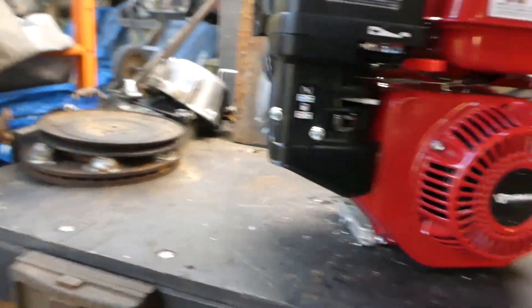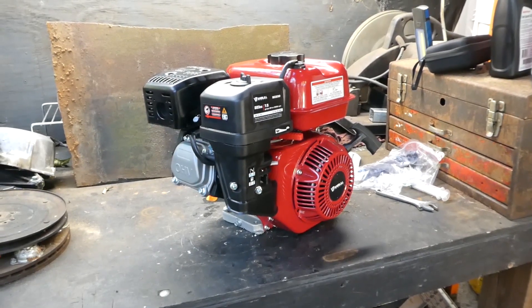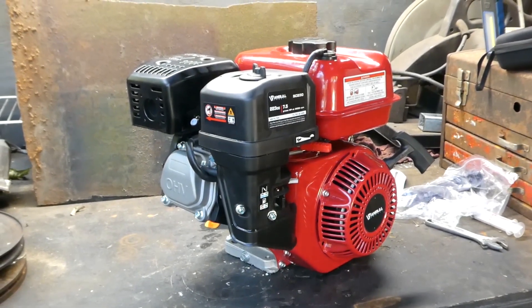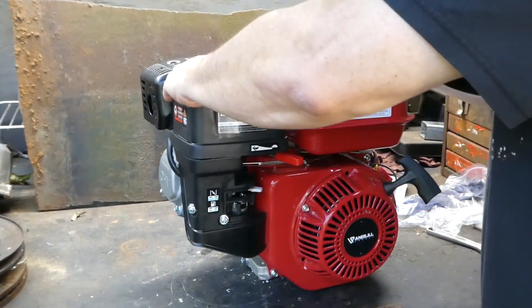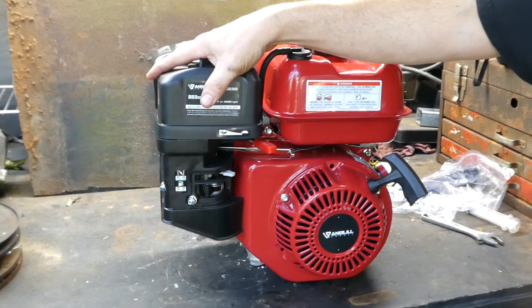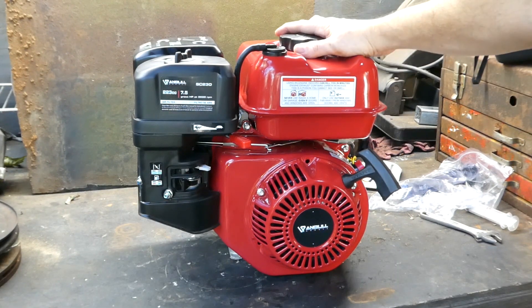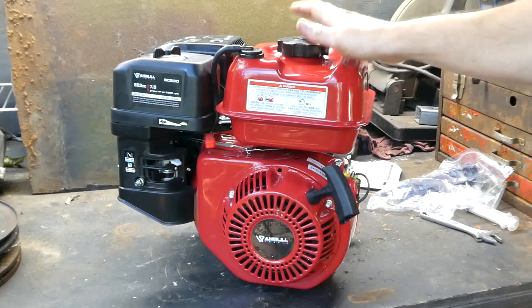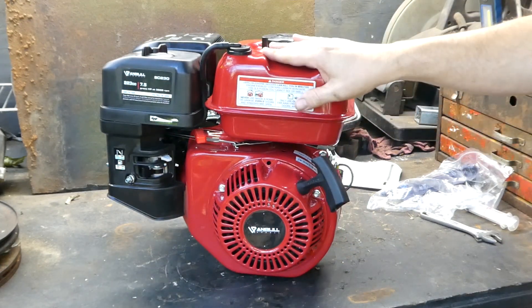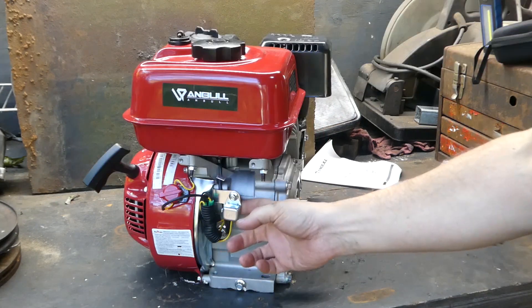Just overall, I have to say — I know what you're thinking: he got this machine free, of course he's going to say nice things about it. Well, no, that's not the case. I got it free, yes, but they've already paid for it. I don't have to say anything nice about this at all — I could put this video out and trash the machine if I wanted to. I like the machine. I think it would be very useful for certain items, and I'm sitting here going, what am I going to use this on? I've got a couple possibilities in the yard that might work — I might give it a shot.